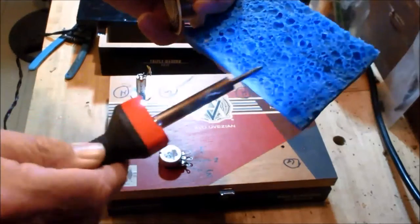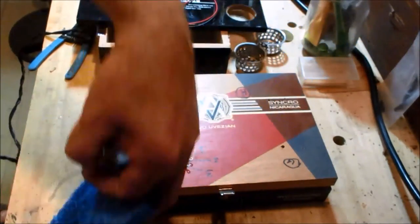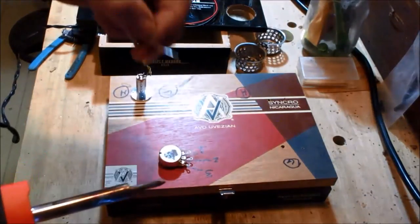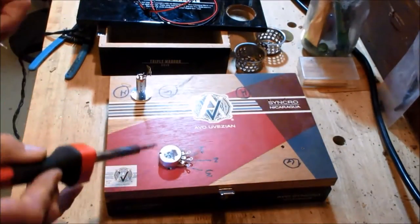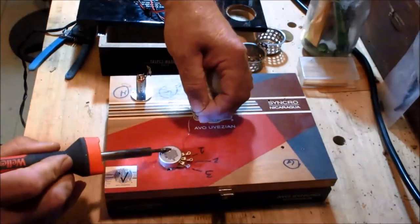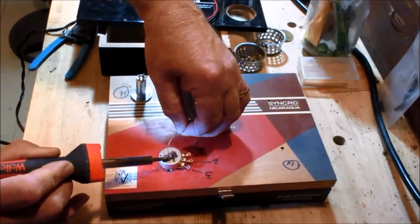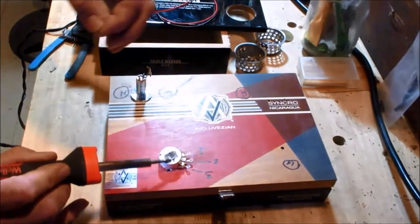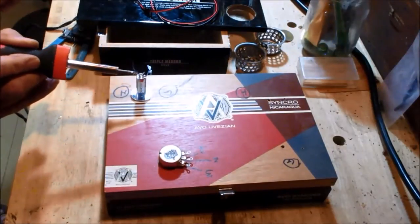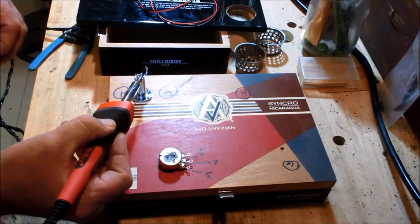Before I get started, I use a wet sponge to keep the tip of my soldering iron clean. I heat up the connection area first rather than putting solder on the tip. This is called tinning — putting a small amount of solder on all the connections and heating them up before attaching wires. That way they're primed and ready to go.